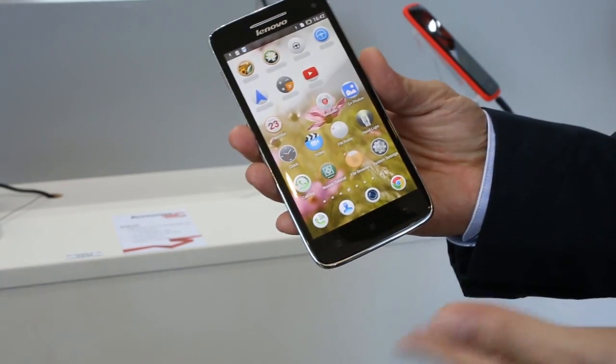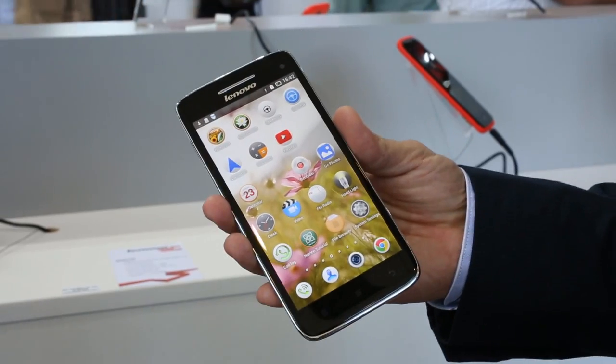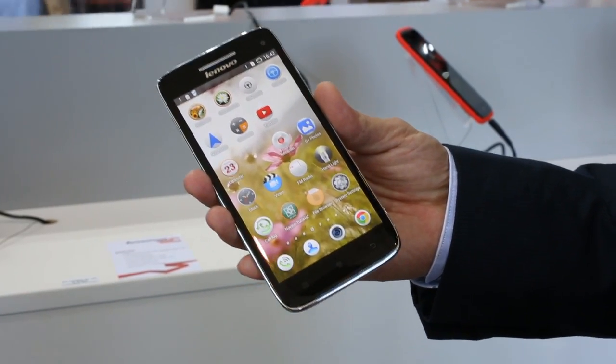It runs the Android Jellybean 4.2 operating system and is powered by a quad-core 1.5 GHz processor.